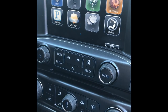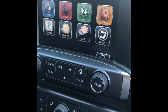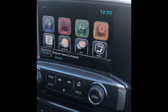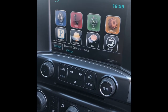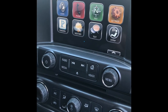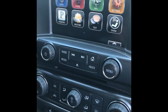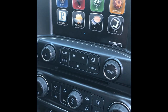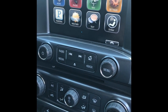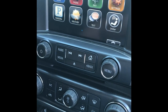I wanted to add CarPlay, and I was finally able to find the HMI that is compatible for my truck. I'm going to go ahead and install it and give you more details on how to do it. Most of you already know how, but this video is for those who don't.